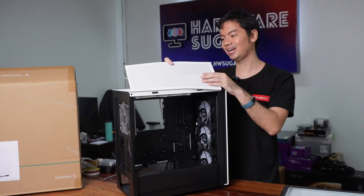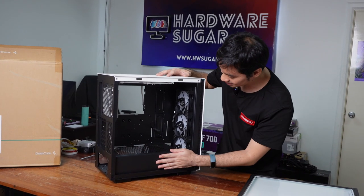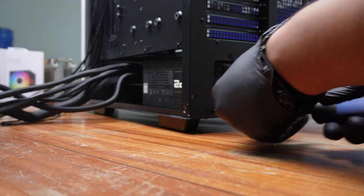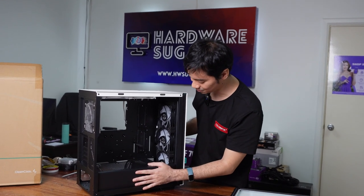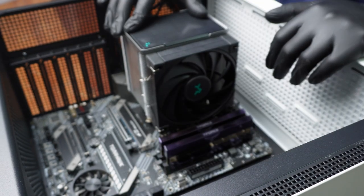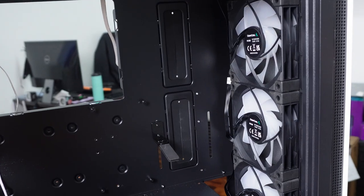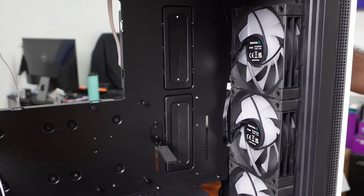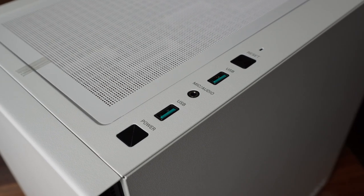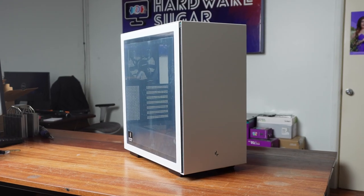That's seven total fans. The top mesh filter is basically a standard Deepcool feature at this point. Again, the PSU shroud hides the PSU — PSUs are not very aesthetic and people don't really look at them, so mid-range to high-end cases have some sort of shroud. You also get grommets for cable management and cable hiding, plus the GPU support bracket. Finally, the front panel is standard: power button, USB port, mic and audio jacks, another USB port, and a reset button.